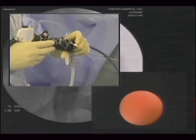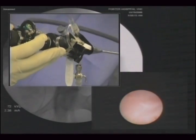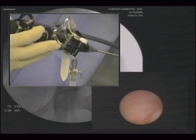With the valve in the fully open position, the instrument is put down into the urethra and then into the bladder.